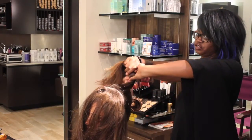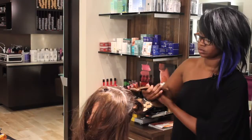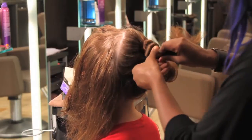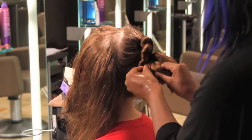We're going to twist section two and incorporate it into section one.